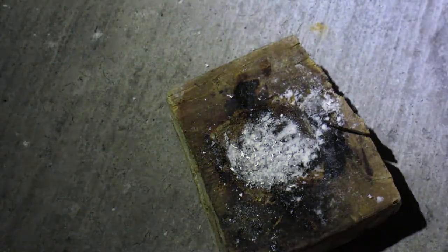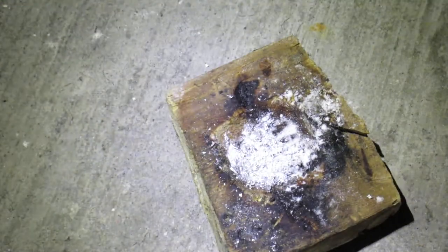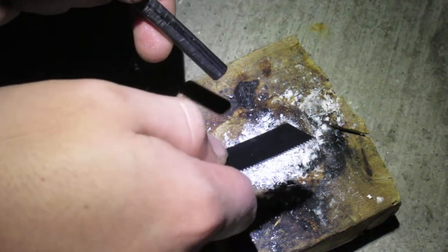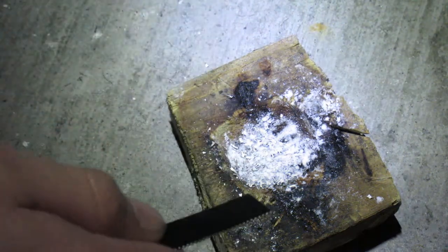To perform this reaction you're going to need a 3 to 1 by volume ratio of baking soda, which is the white powder, and magnesium metal. Now the higher the surface area the better. When you strike your striker it's going to cause a reaction that causes the baking soda to get stripped of its oxygen, which is NaHCO₃.